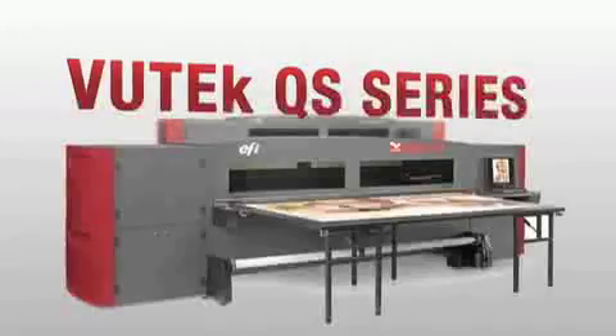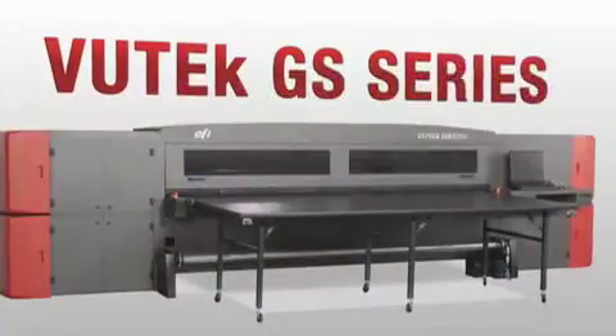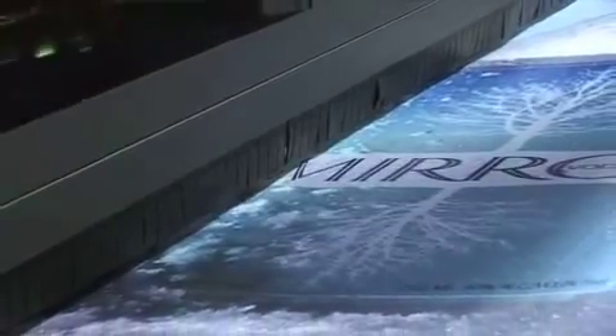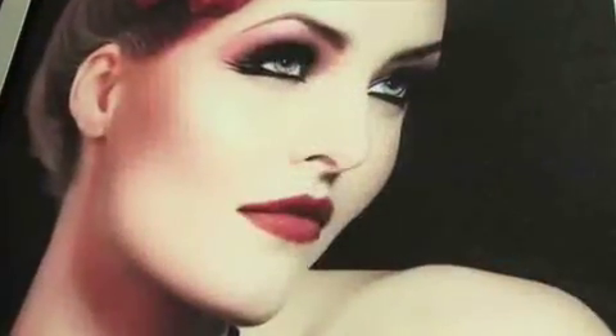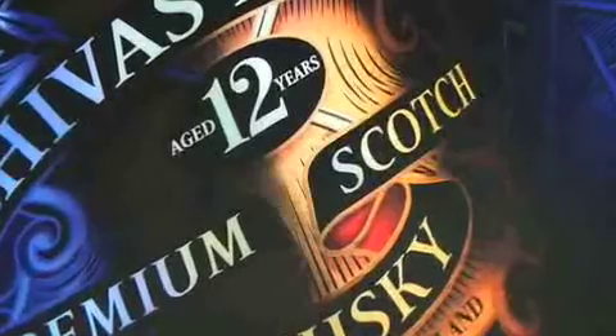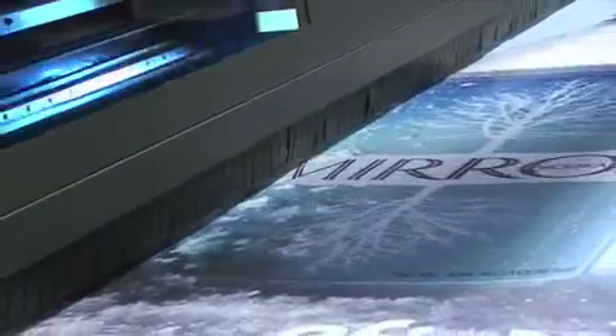Available on EFI VIEWTECH QS and GS Series super-wide UV digital inkjet printers, our revolutionary white ink technology allows you to print in-line with our unique three-layer capability. By including white ink as an extra in-line channel, EFI VIEWTECH printers have the unique capability to print three independent image layers of data in perfect registration in one pass.